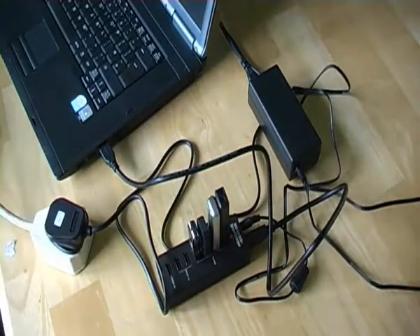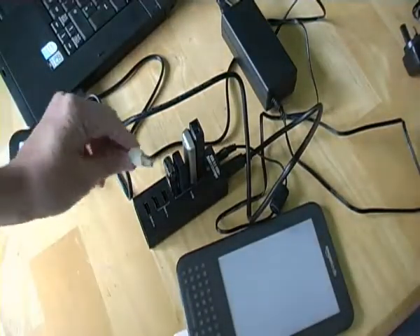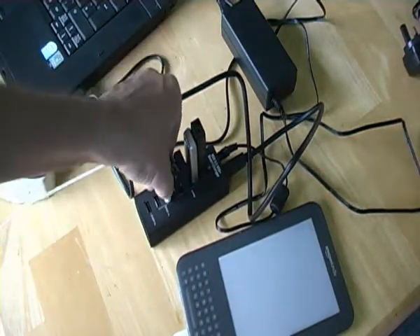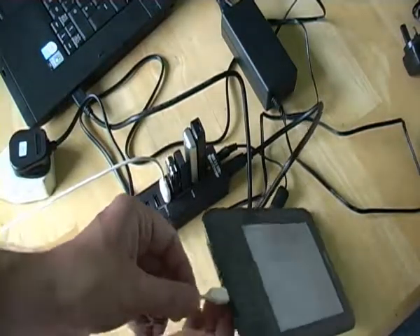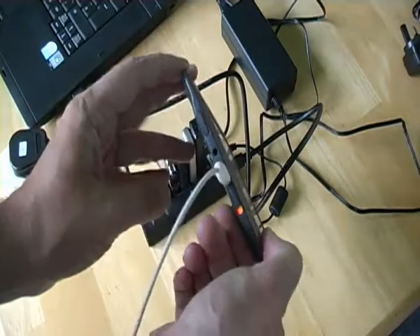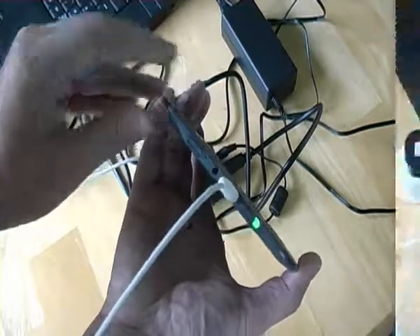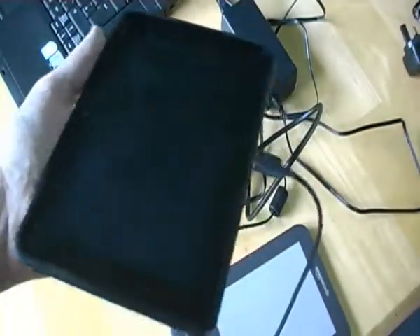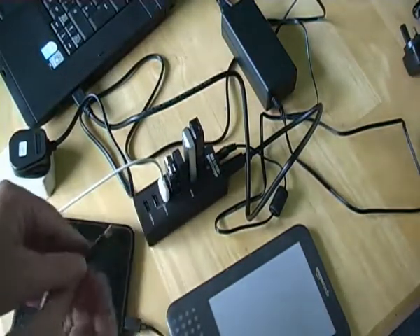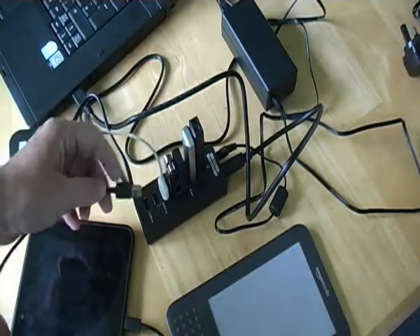On a laptop, for example, I have a Kindle keyboard. I'm going to use the 1A output because it's 1.8 — normally it would use the 1A amp.